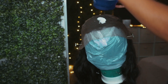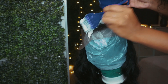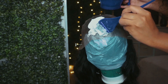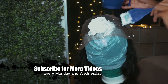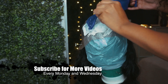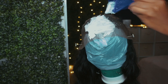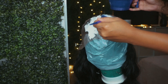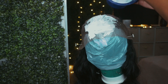I already mixed the bleach together with 30 Volume Developer and my generic bleach I got from my local beauty supply store. If you want to know all the products I use in this video, check my Amazon store out — link down below. I did leave this on for about 30 minutes and I washed it with purple shampoo and conditioned it with purple conditioner just to take out the brassiness of the bleach. I only washed the frontal part because I am going to dye this wig.